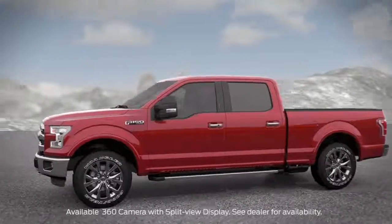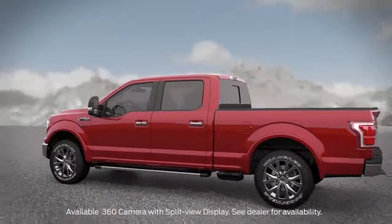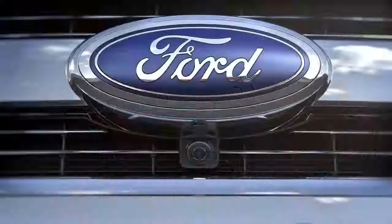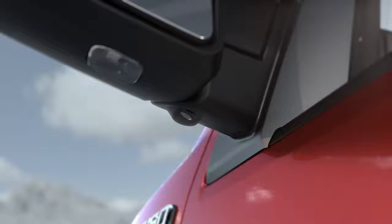Your vehicle may have a feature that gives you a complete view all around it. The 360-degree camera with split-view display uses cameras mounted in the front grille, tailgate handle, and side-view mirrors to give you a continuous view of everything around you.